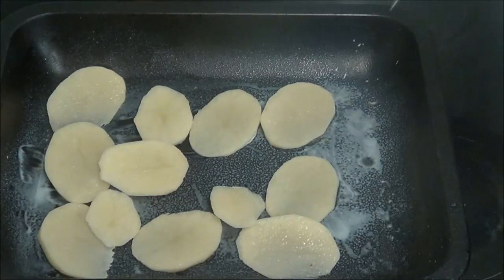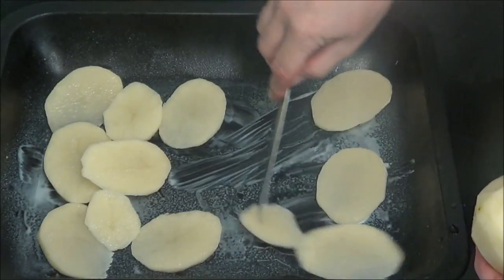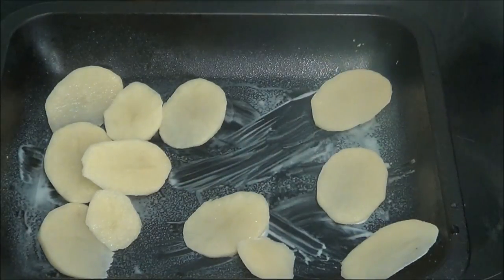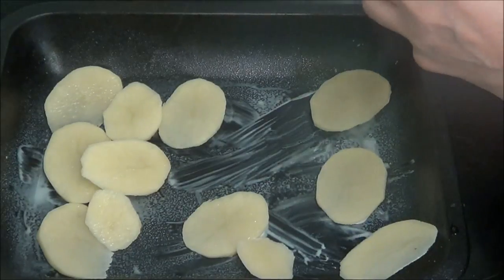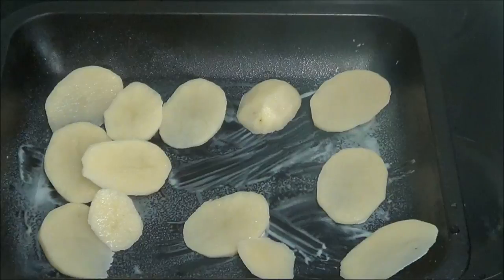I'm going to put a few more in. I'm going to put that rack of lamb on a different tray because this will be covered with those potatoes.